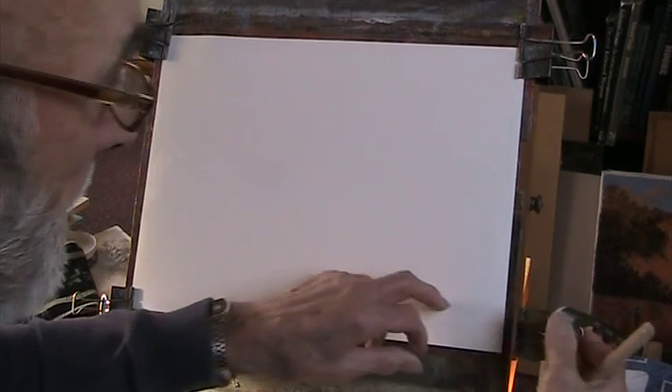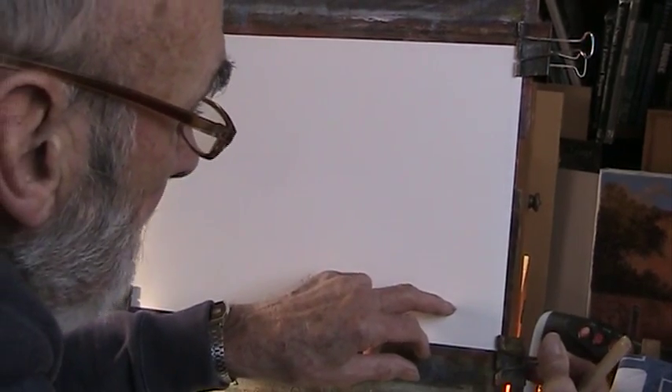I don't work through a technique, other than working from light to dark. That you have to do with watercolour — with oil and acrylic you can work anywhere you want.